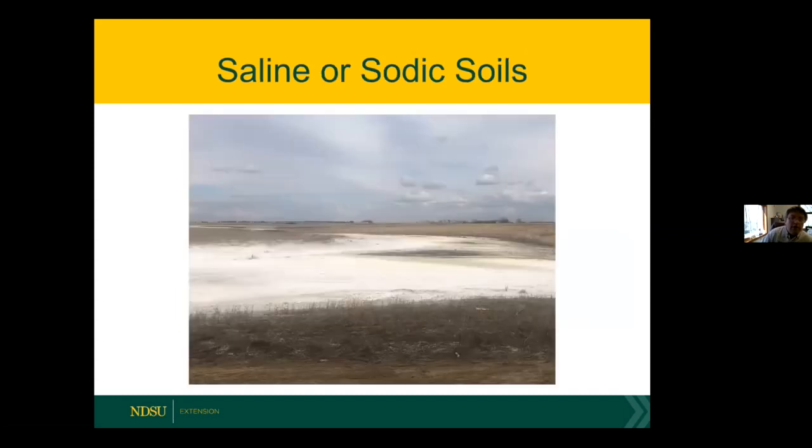Let's talk about saline and sodic soils. On the eastern Dakotas, Minnesota, and Iowa we're seeing more salts, especially in this wetter climate of the last 25 years. This picture was taken south of Carrington last week on a soybean field where salt levels are very high. A lot of producers are dealing with these salty areas. I'll talk about some species you can look at planting in these situations.